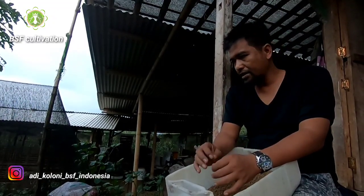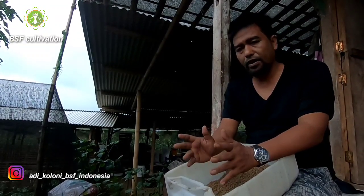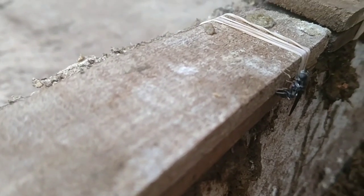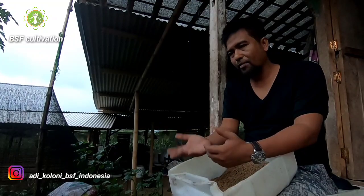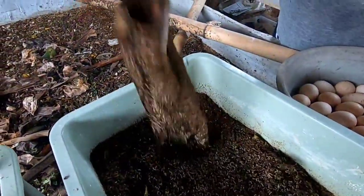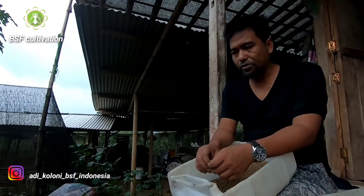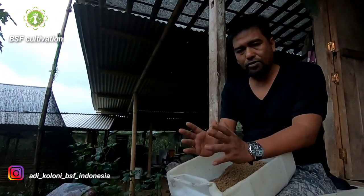Lots of people around the world are starting to do black soldier fly. I'm also happy to hear that a lot of people in Africa are now starting and getting populations by catching eggs from wild populations. I have received a lot of videos and pictures of how they start with the eggs — some of them already have batches of larvae and some are still observing their environment to see if there are wild populations of black soldier flies. It's daily communication, and I also focus on guiding groups in online training.